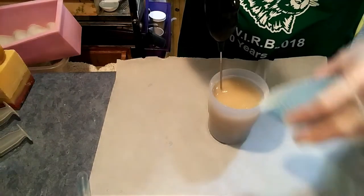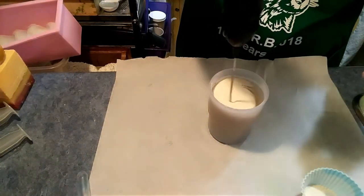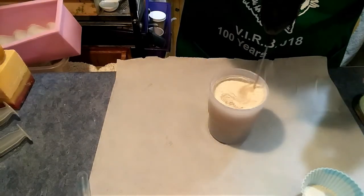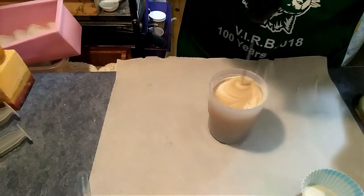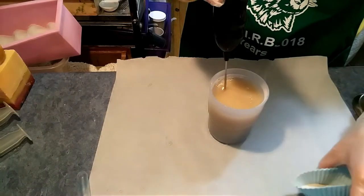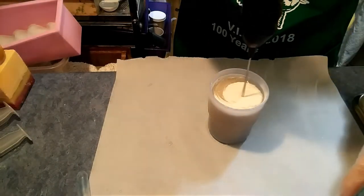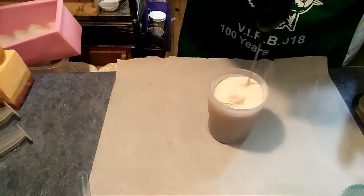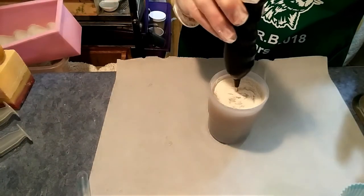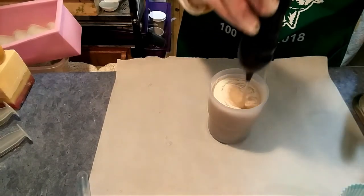So this is methyl cellulose and there are lots of places that carry it. I think Wholesale Supplies carries it. Brambleberry might carry it. I got this one from the Cosmetic Store. I'm pretty sure that The Chemistry Store in Florida has it. I'll just go up and down — it's like a very thick latte.